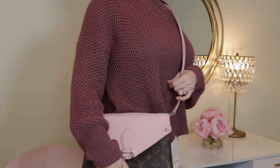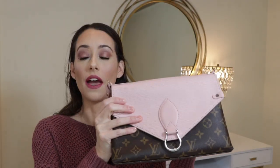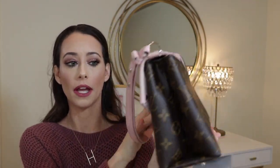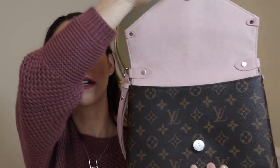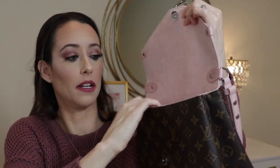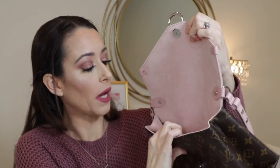It can be a really cute crossbody just like this, so that's super comfortable too. I've been really liking wearing it both ways. The color of this bag is just so beautiful — it's that beautiful blush color that's so on trend right now, and it's just perfect for spring. It opens by a magnetic flap and the inside is all suede — that nice pretty light pink, it's called rose ballerine suede.